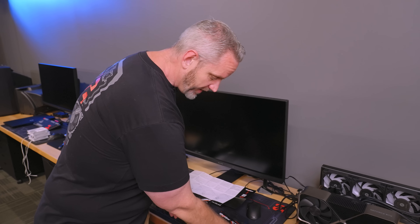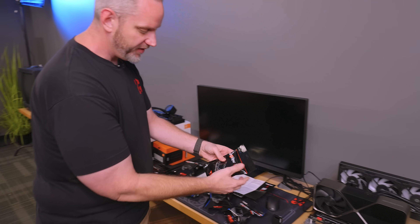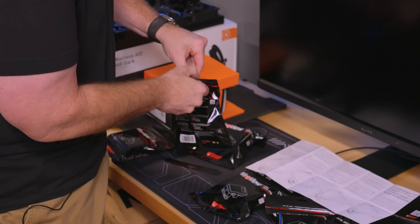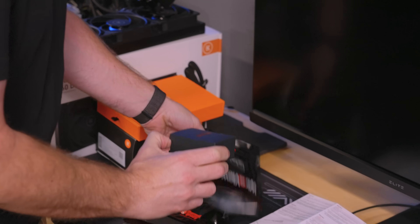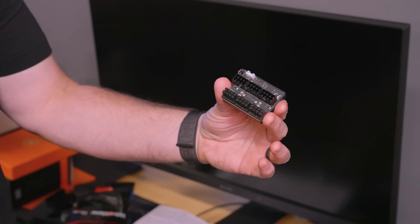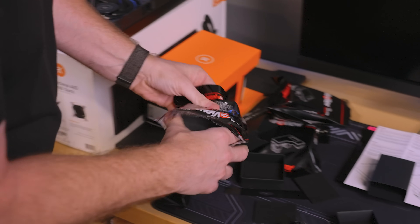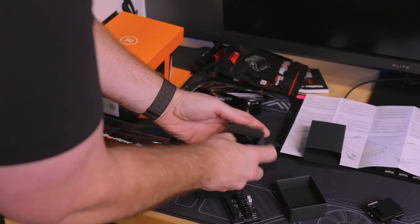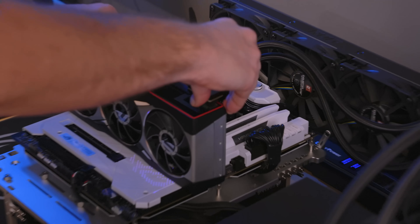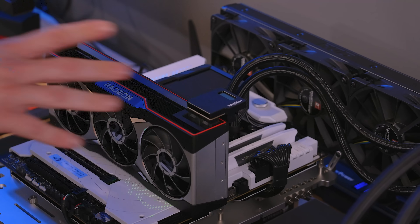I plan on having these on my test benches. I need the triple-to-triple — the three times eight-pin PCI Express reversed. This should be a big boy because it's got three connectors. I feel like if the 4090 had this solution, it may not be melting. These are all going to be in our drawers for testing purposes. So this guy would go like that, then we'd have our eight pins plugged into there and get our readings.